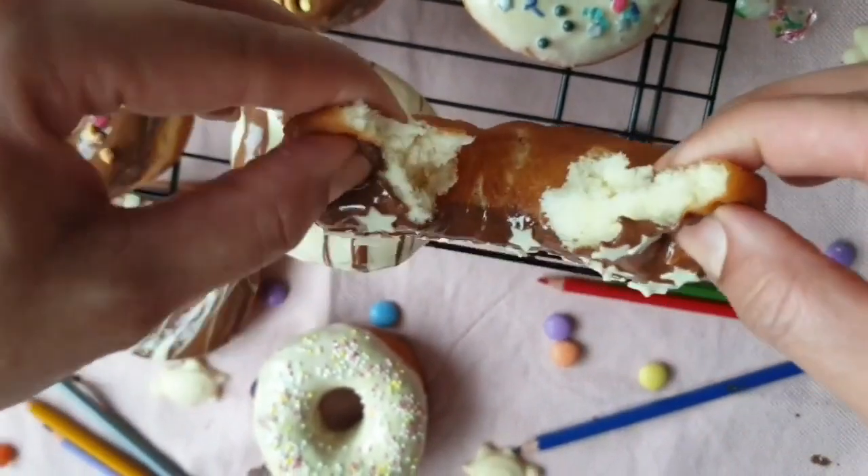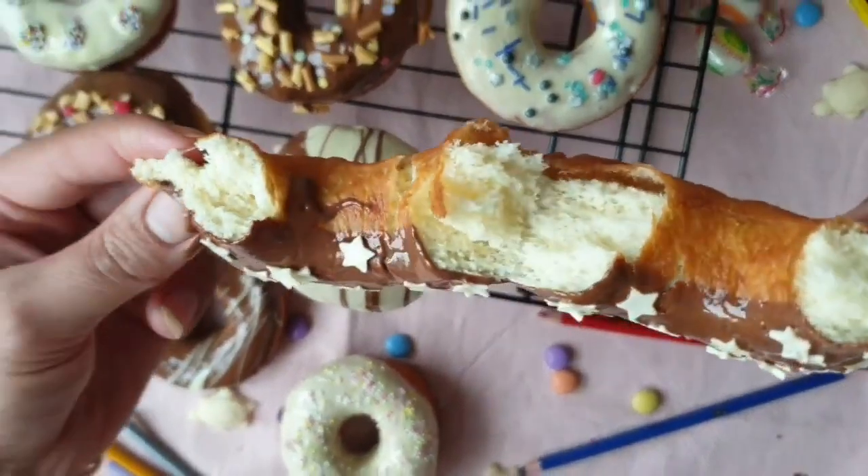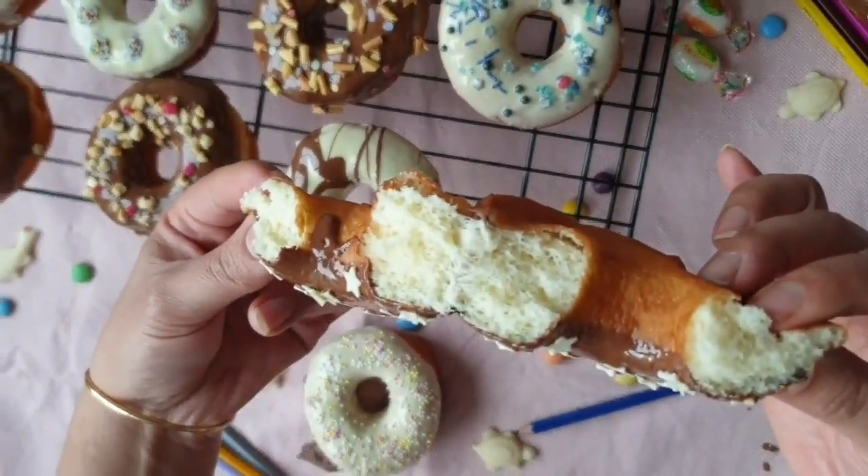Regardez à l'intérieur. Donc, si cette vidéo vous a plu, n'oubliez pas de liker et abonnez-vous.